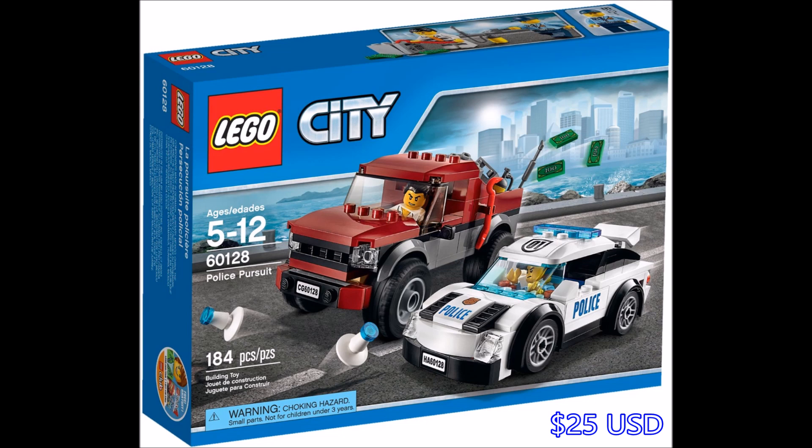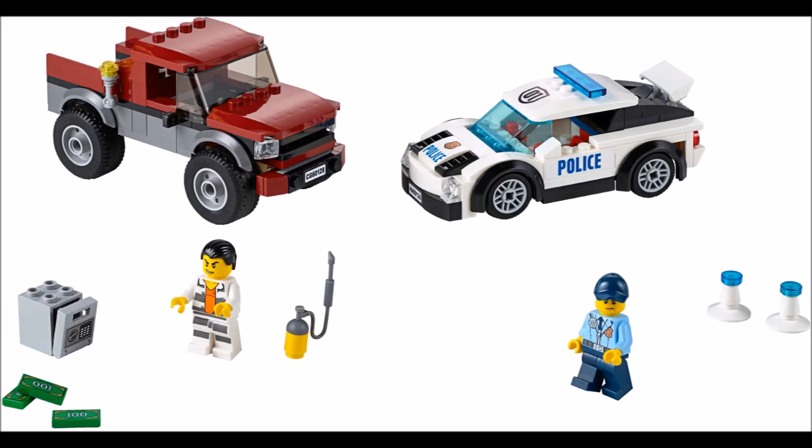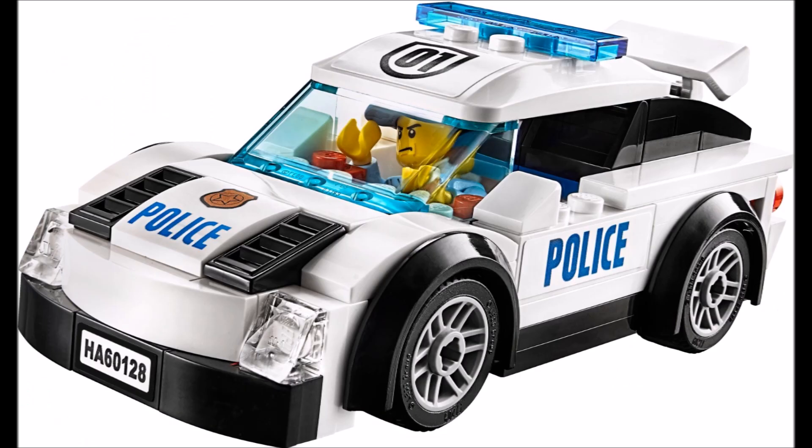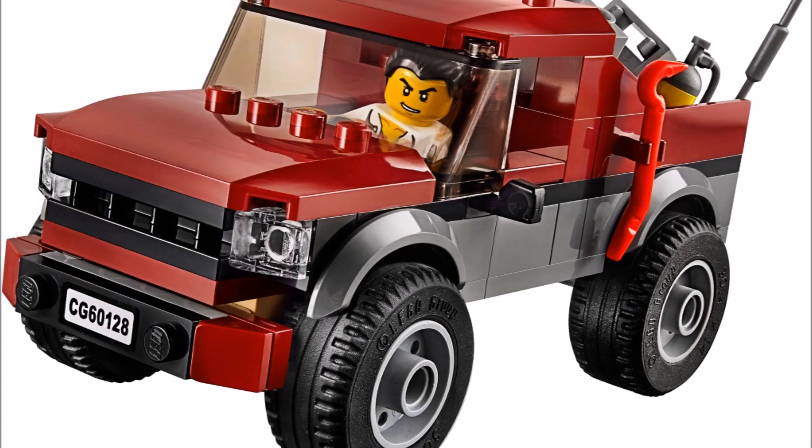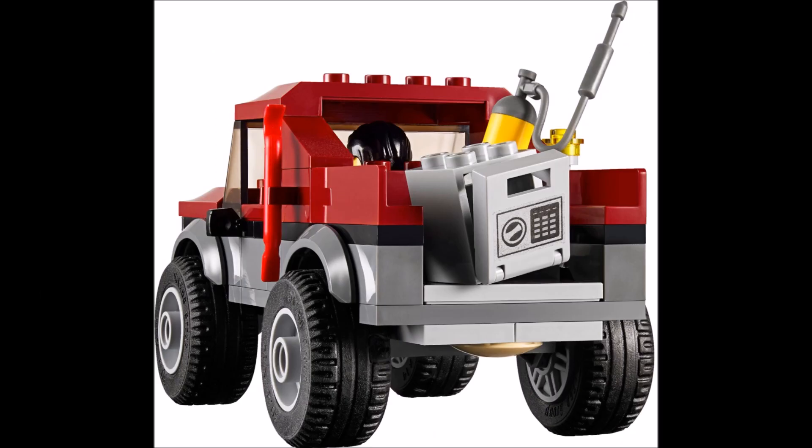And here is the awesome police pursuit. Really nice, sleek police car there. And this pickup truck looks a bit like the one we got back in, I believe it was 2011 — one of the crooks had a big red truck. So here is a close up of the cop car, and there is a double exhaust in the back with a little weight. And here is the big pickup truck with the crook — he's got all his supplies on the back there, and a crowbar on the side. And there is the rear.